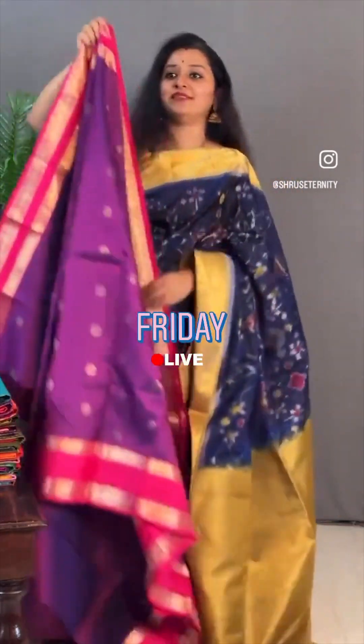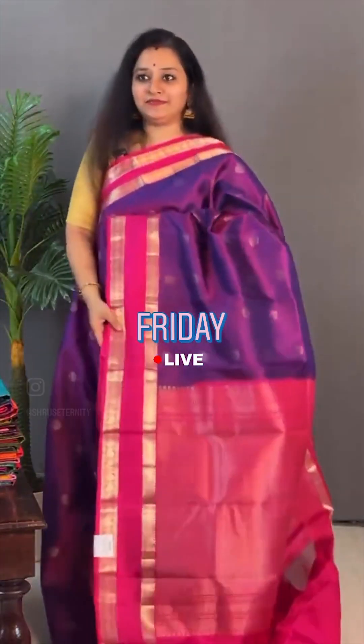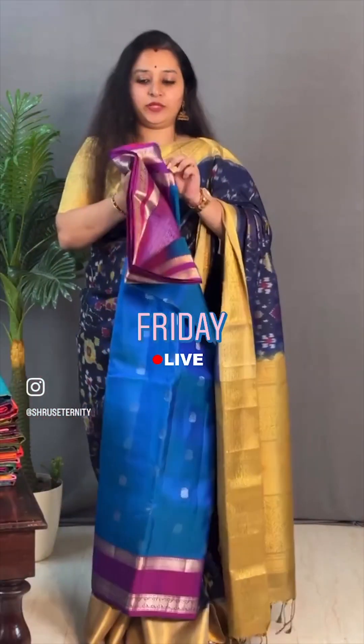Purple with a pink — the same design with magha buta and zari. That's going to be ₹8,999. Next we have a blue — a nice mild-coloured blue with a purple, also priced at ₹8,999.